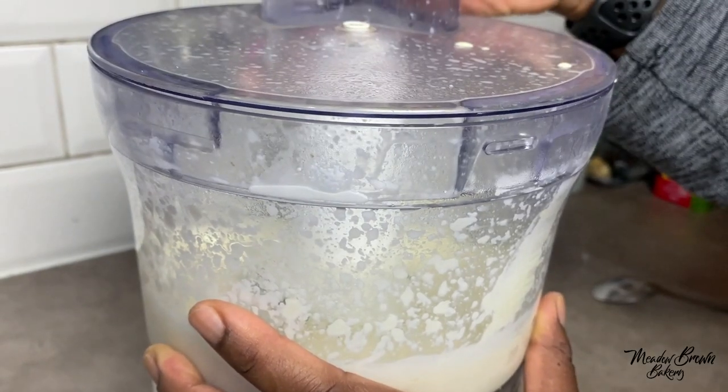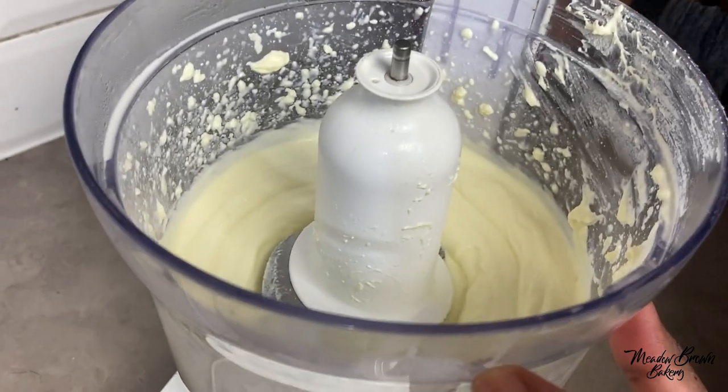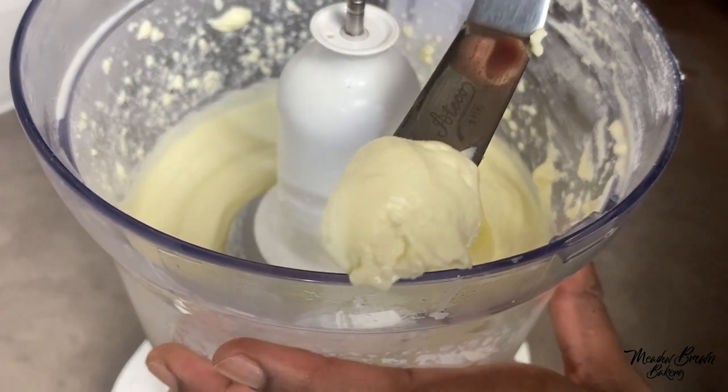That's how simple it is. At this point it's still quite hot so you just leave it to cool down. Okay, it's ready — look at how smooth that is.